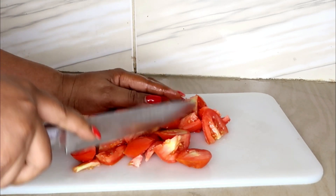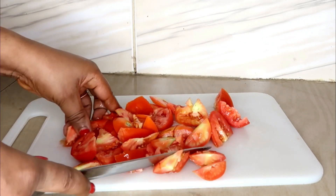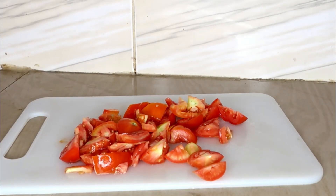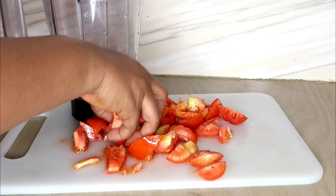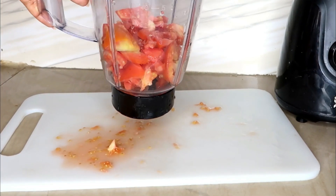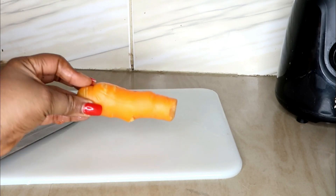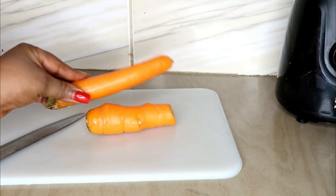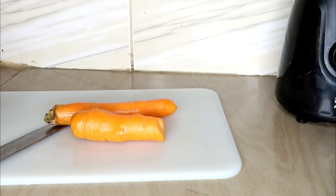Tomato also helps reduce diabetes, is great for your eyesight because it improves eye quality, and it improves your skin quality by healing it. After dicing and cutting, we're going to put the tomato into the blender. The next very important ingredient for this drink is carrots — I'm going to use two big-size carrots. I've already washed and scraped them.